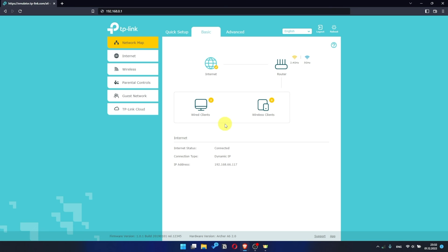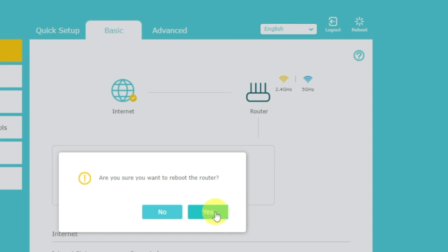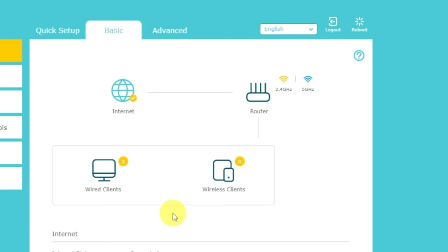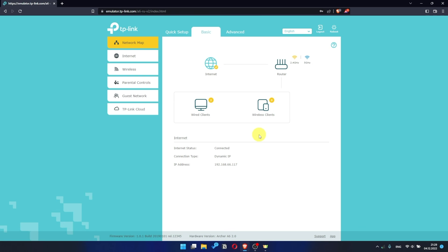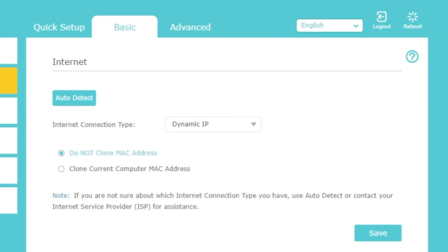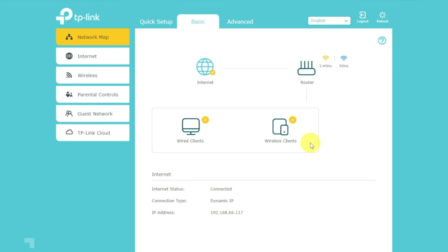If there is no internet, try to reboot your router by pressing the reboot icon in the upper right corner. After rebooting, wait a couple more minutes — maybe the settings will be applied and the internet will appear. If it still does not appear, check whether you have connected all the cables correctly. If after all manipulations you still have no internet, go to the Basic tab, then select Internet, then clone MAC address, and save the settings. Reboot your router and after a couple of minutes check internet connection. If internet still doesn't appear, contact your internet service provider — they will tell you what type of connection you have and what other settings you need.